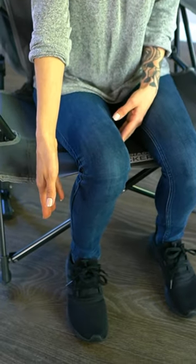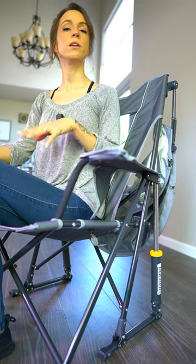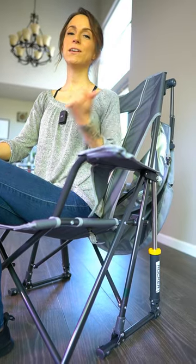My favorite thing about this chair is the height. For reference, I'm about 5'1", and my feet fit perfectly on the ground in this chair, which makes it really easy and comfortable to rock. So if you're looking for a good, supportive chair that rocks and has a sunshade, definitely try this one out.